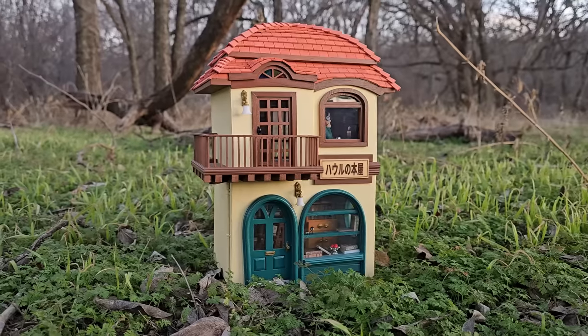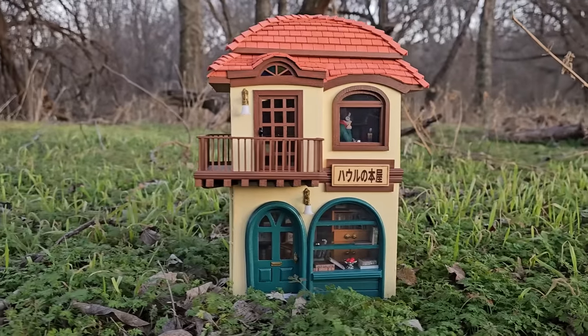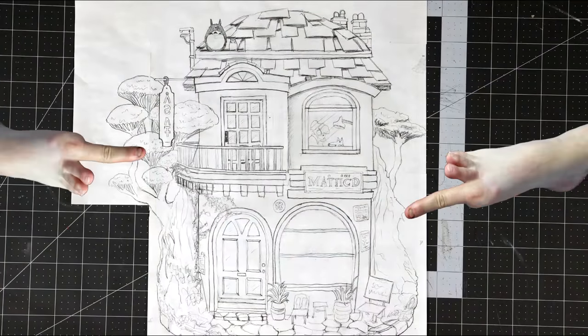Alright, get on out of here. Okay, let's finish the diorama. If you recall, in the last video I made this house. Well, now it's time to make all this other junk.